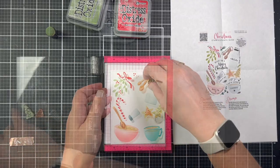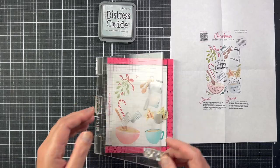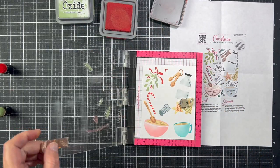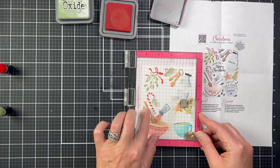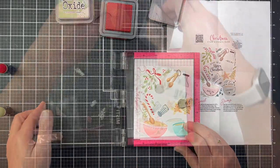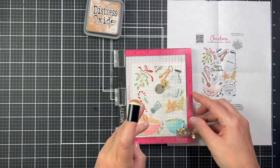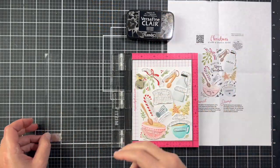I'm still using Distress Oxide ink, so the stamping did take a little bit of time because I stamped each image a few times for really bright impressions. I just finished up with the shadow lines for the milk jug and shaker and then I'm moving on to the accent stamps that go around the images. I just love the little red hearts that are coming out of the salt shaker — it's just such a sweet touch. I'll finish with shadow lines on the cookies and then move on to stamping the words.